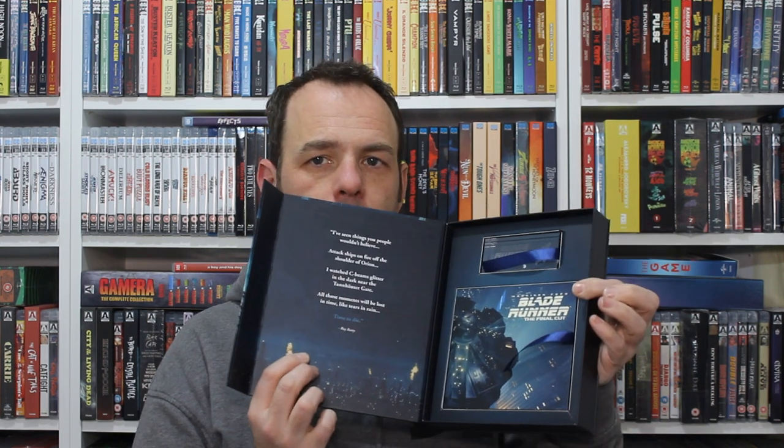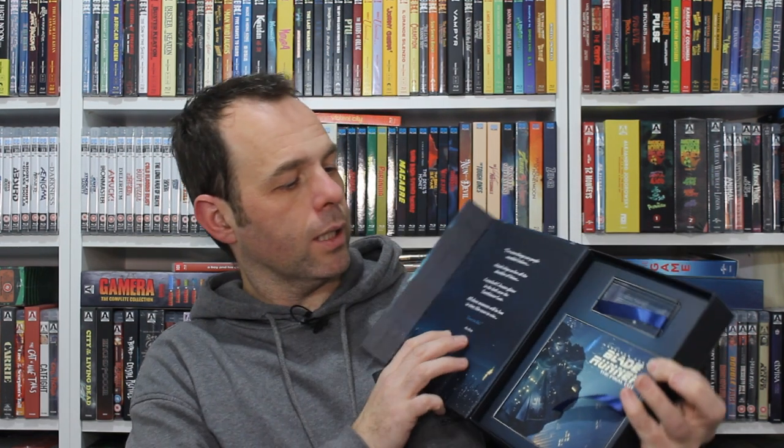Inside the box, once that main part is taken out, we get two elements. The first one is this kind of ornamental desk paperweight. Inside it's Blade Runner: The Final Cut — it's got the shadow of Deckard. This is a promotional copy so it's not numbered, but the limited edition has numbers — 1 of 3,000 — counting upwards like that. It's actually quite a nice little trinket.